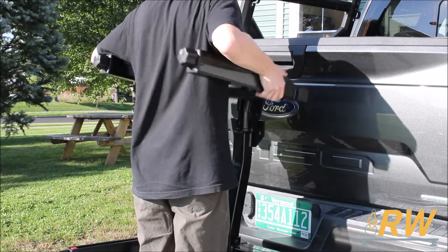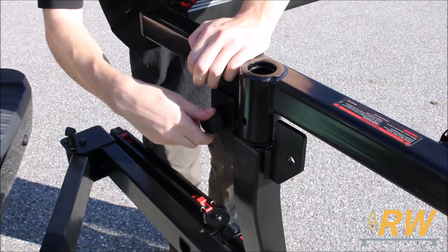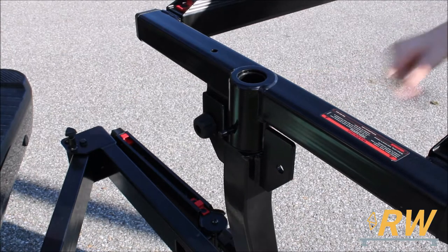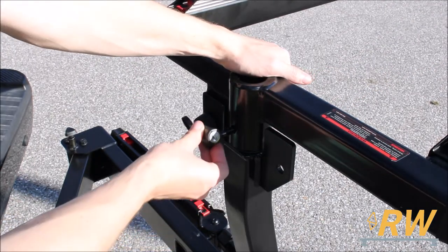Next, lower the arms onto the mast as shown. Install the knob at the rear of the mast and tighten it. Then insert the lock pin through the front of the mast and attach the lock to the lock pin.